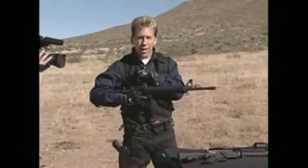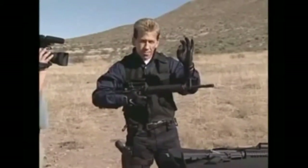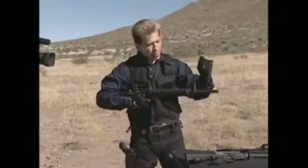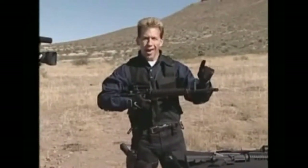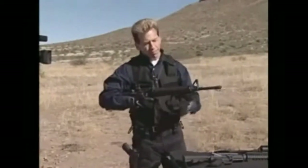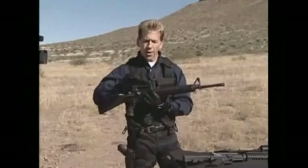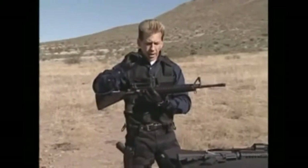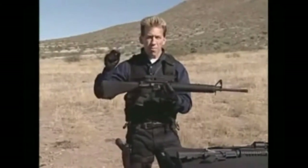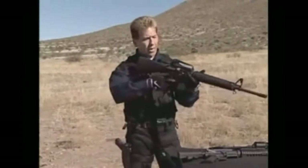When you align the rear sight and the front sight and get your sight picture, placing it on the exact spot you want to hit, you're going to shoot two and three quarter inches low. Because this sight sits so high, you've got to make an adjustment in your mind if you're going to use that rear sight.